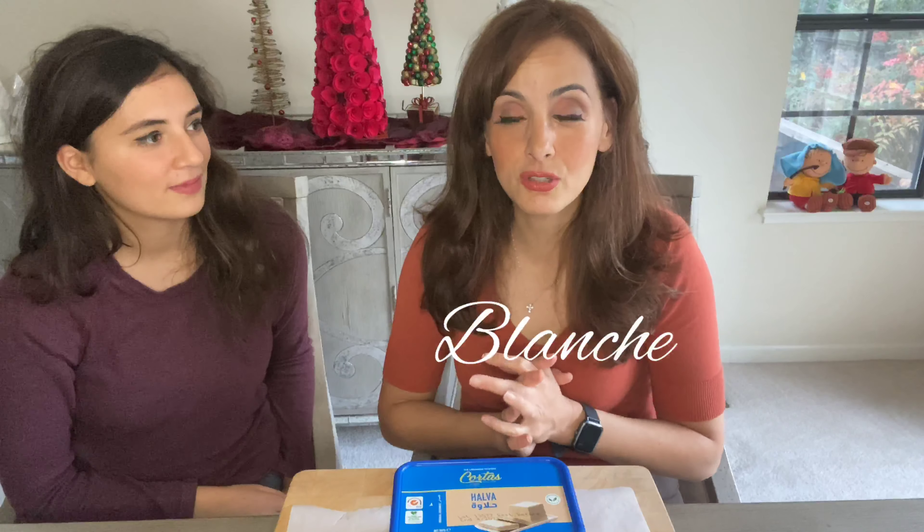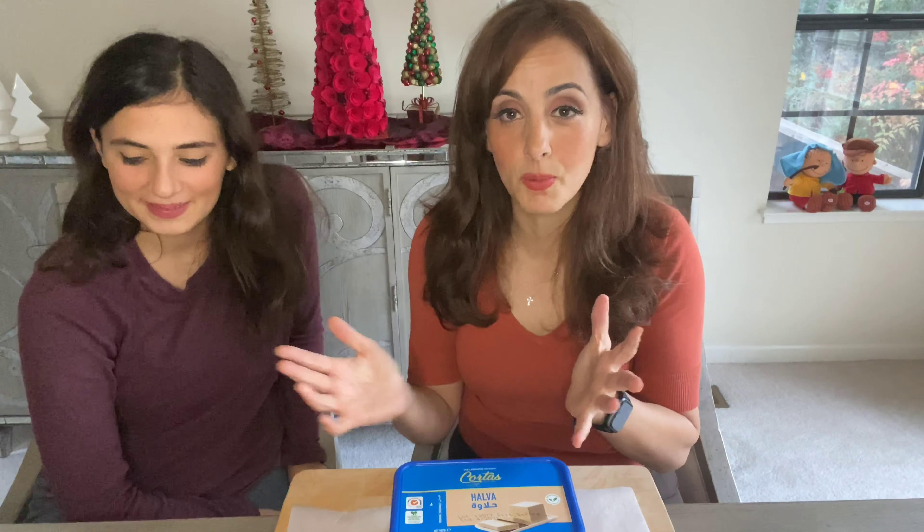Hey everybody, it's me Blanche, and I have a special guest — I brought my daughter Natalia on board. There are a lot of new subscribers, so welcome to the channel! My name is Blanche and this channel is all about making Middle Eastern food fast, easy, accessible, and fun.